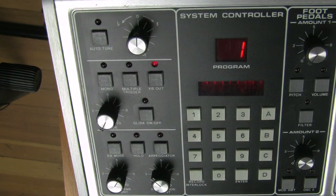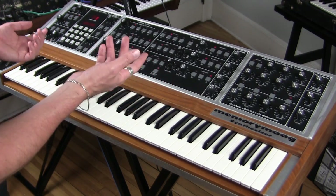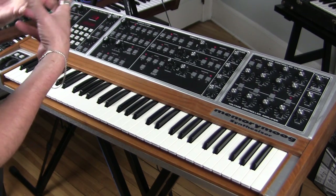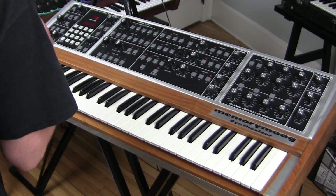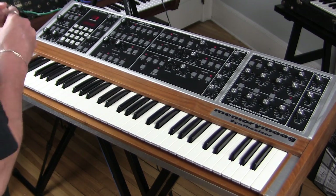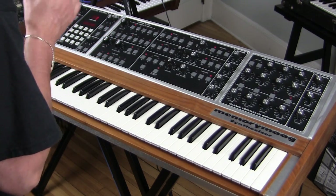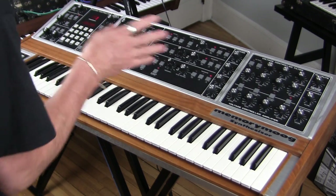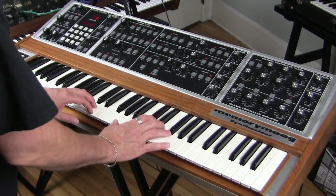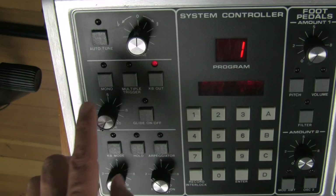There are 18 oscillators in here and they're going to drift because they're VCOs, so you need some way to force all 18 of those oscillators into appropriate tuning. The answer is the simple little button: auto-tune. You press it and in under five seconds it will have tuned all eight oscillators. Let's go ahead and engage auto-tune.